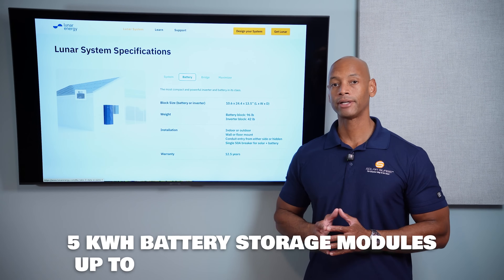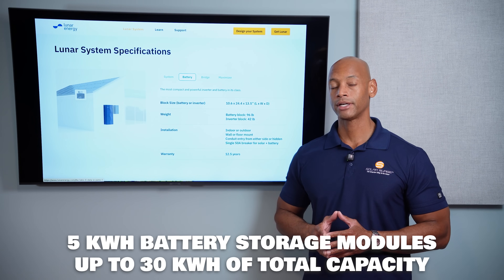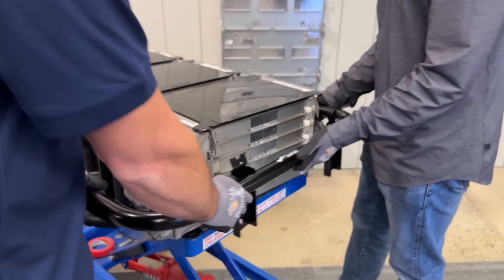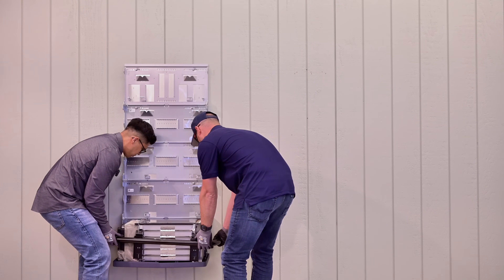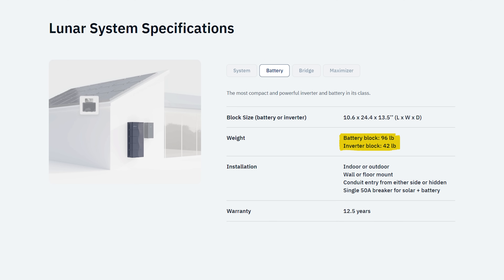Looking more closely at the battery: each battery module provides 5 kilowatt hours of usable energy storage. In terms of weight, each block weighs 96 pounds — something that can be handled by two technicians without any special forklifts or lift dollies. It's designed to be a two-person lift, and no individual component weighs more than a hundred pounds.